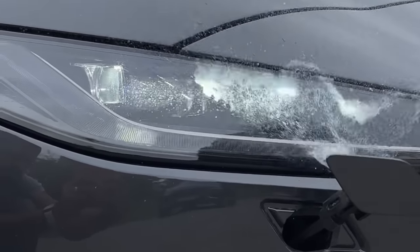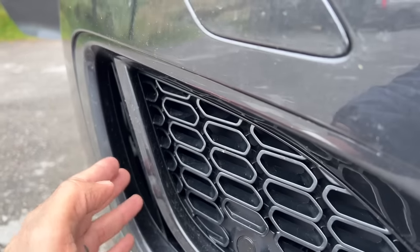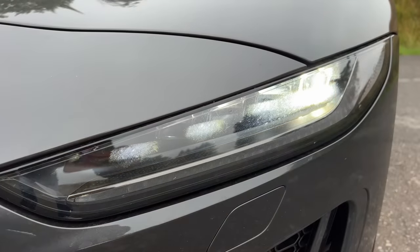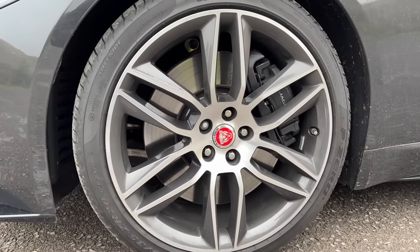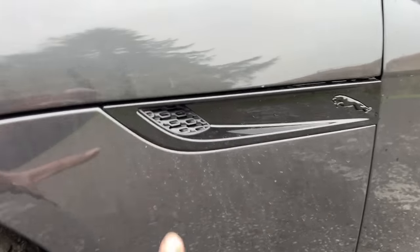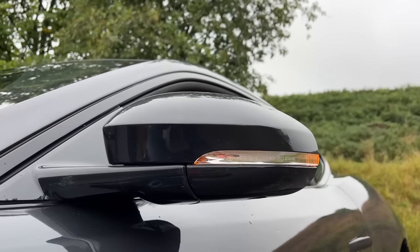There's a headlight washer here which is functional, and this air vent is also very much functional. Ground clearance is on the lower side. The DRL converts into a dynamic swipe indicator, and the front tyre size is 255/35/20. The alloy design is nice — it says Jaguar on the Brembo calipers as well. Huge disc brakes with a staggered tyre setup. The outside rear view mirrors have an indicator but don't project anything at night.